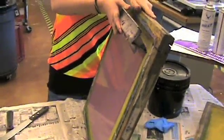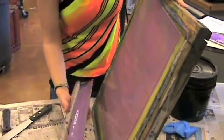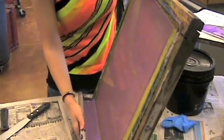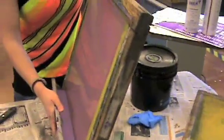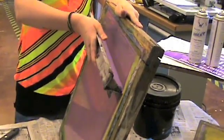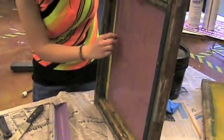At this point, tilt the trough back, let the emulsion fall, and then you can either turn your screen and go in the other direction or coat it again. Next, you want to coat the inside of your screen with the same process.